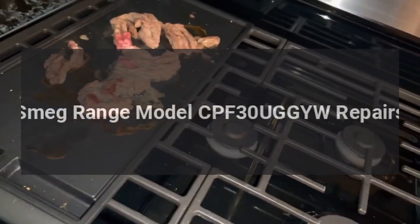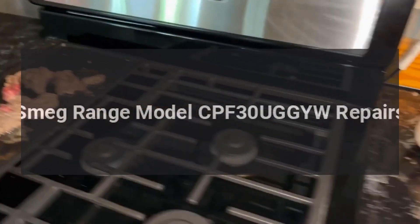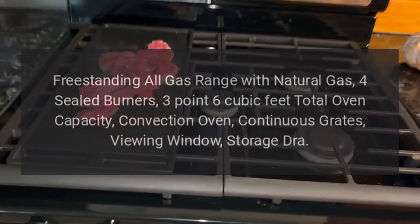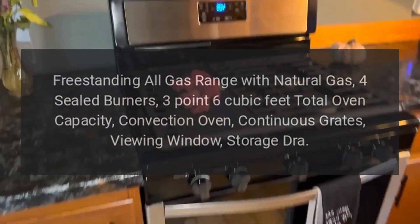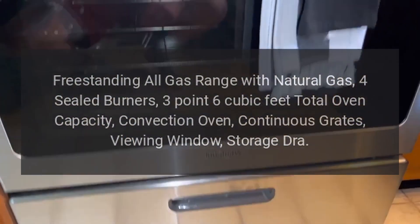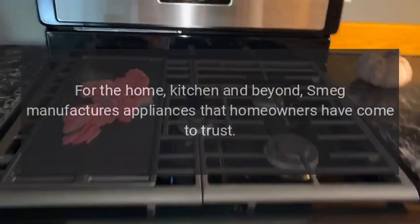Smeg range model CPF30: Smeg Portofino series 30-inch freestanding all-gas range with natural gas, four sealed burners, 3.6 cubic feet total oven capacity, convection oven, continuous grates, viewing window, and storage drawer repairs.